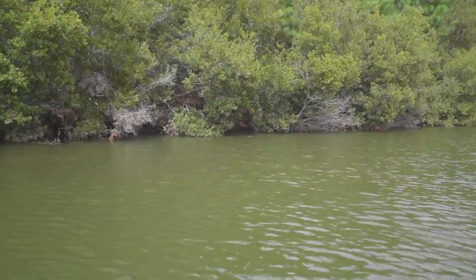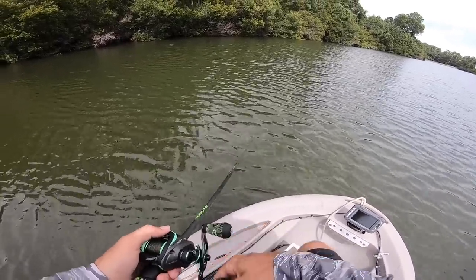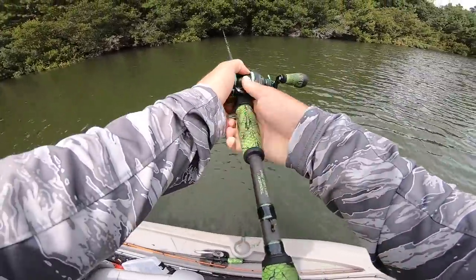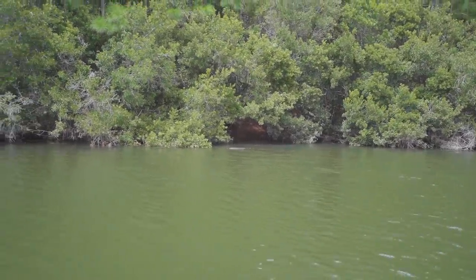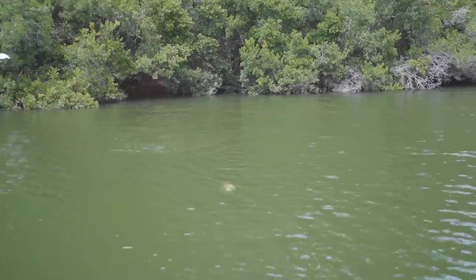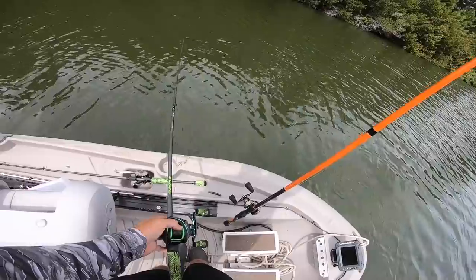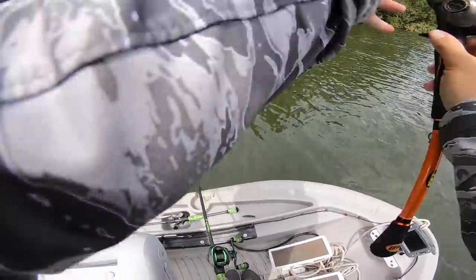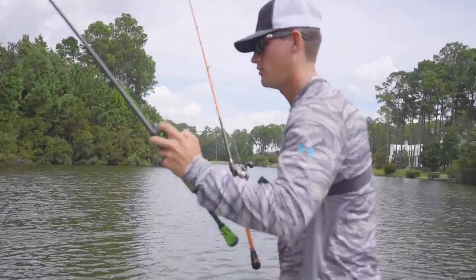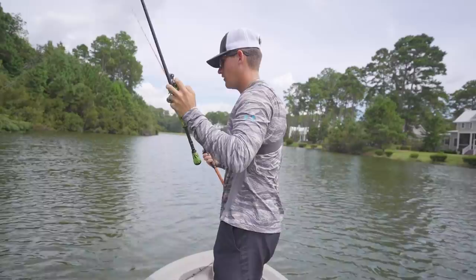Gosh, that looks so good dude. Wow, that was a cool bite — not big but not a bad fish. Oh look at him — you see that big one with it? Oh my gosh, hold on boys! I'm about to pull a weird thing right now.